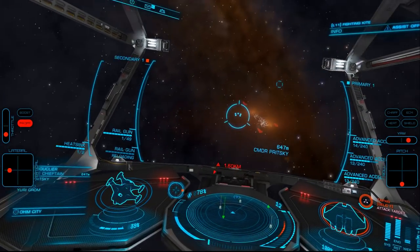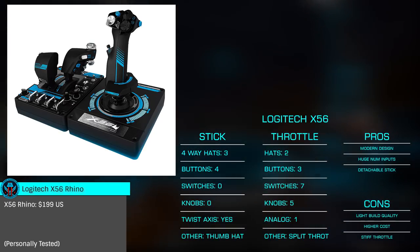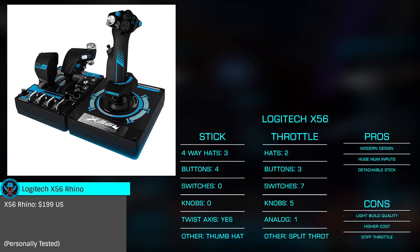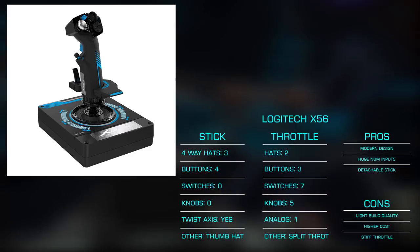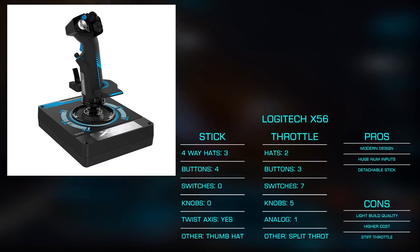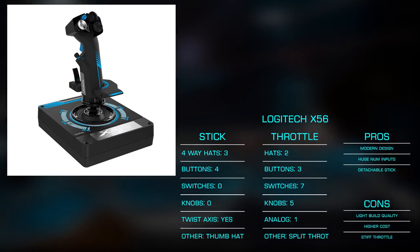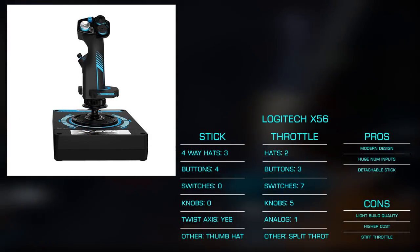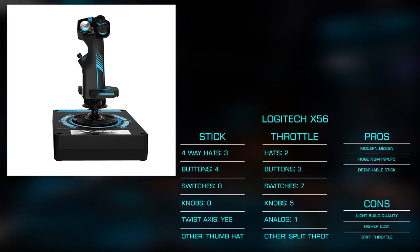Moving up the ranks, next we have the X56 Rhino, also from Logitech. Another visually appealing stick with excellent ergonomics, it is held back only by its slightly cheaper feel with thinner plastics and switches, especially the pinky trigger. We are treated to an additional hat bringing the stick's options to three, with a thumb secondary fire, finger and pinky trigger. We also see a four-way stick for the right thumb, making menu navigation much more efficient. You can also change out the spring for a stiffer feel and detach the stick from the base for easier storage or transportation.